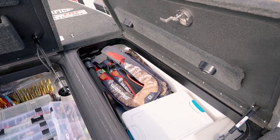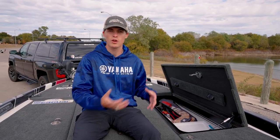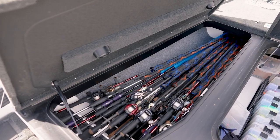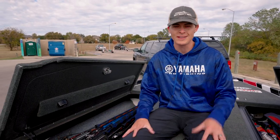To evenly distribute weight across the rest of the front deck, I have these two hatches. On the starboard I've got all of my life jackets, electronic accessories, and light safety equipment such as a fire extinguisher and throw cushion. On the port I have my Skeeter mega rod tubes for all of my fishing rods and reels. This is how I evenly distribute weight whether I'm tournament fishing, fun fishing, or have people in the boat with me — I always have a good safe ride. That's going to be it for this episode of Skeeter School. My name is Tyler and we'll see y'all next time right here on Skeeter School.